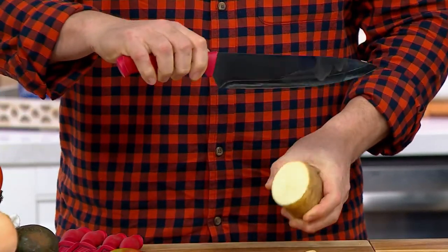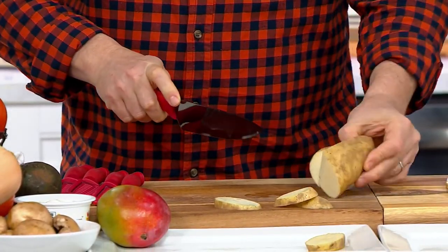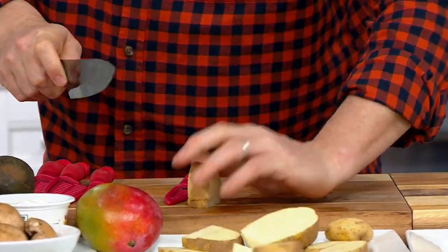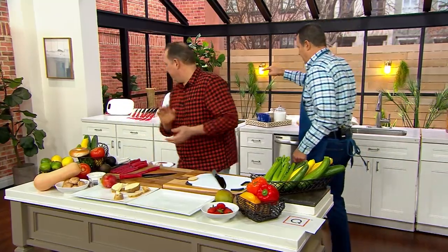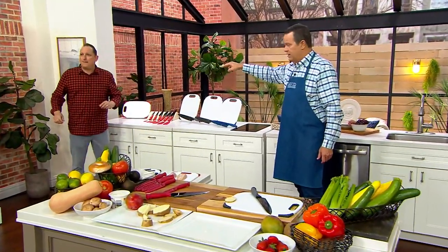The best part is they are absolutely razor sharp. Chef Jeremy has never sharpened this knife — they're going to come to you that sharp. You get every knife you'll need in the kitchen, and they're going to last you for years to come. You also get a cutting board to go with it. So let's have Chef Jeremy give us a tour of the knives from smallest to largest, shooting overhead.